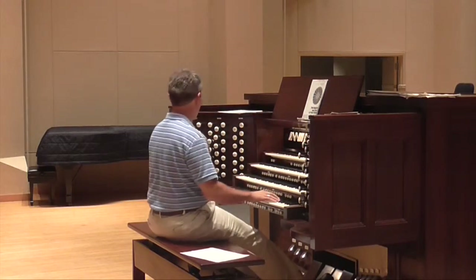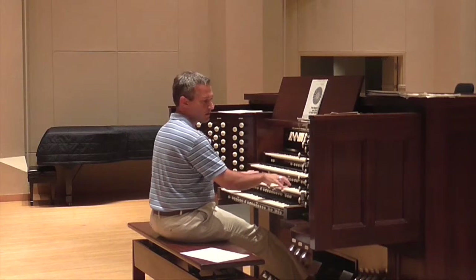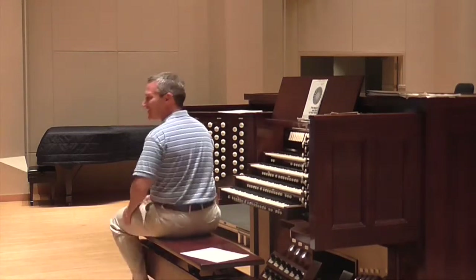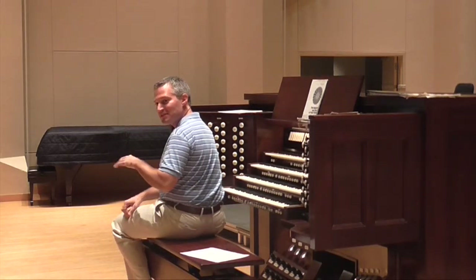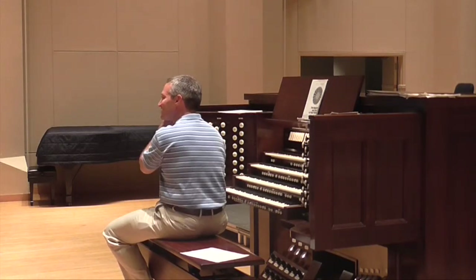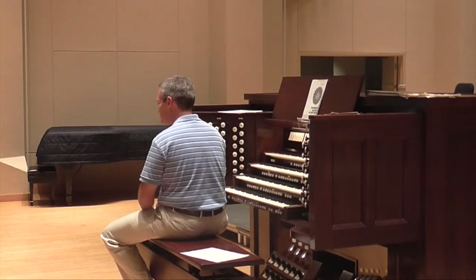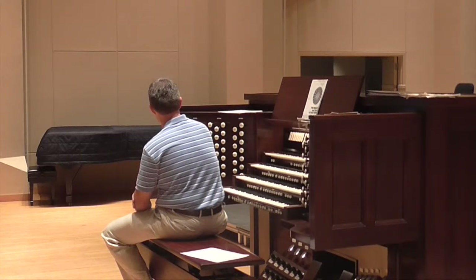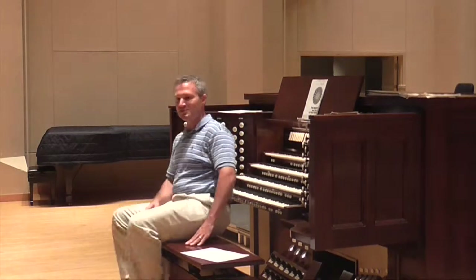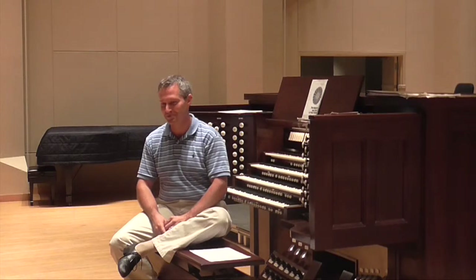Then the choir comes in. If you have 16-foot manual stops, you can save yourself in a place like that. That's a great question. Tom Murray said something like, 'Why don't you just play that in manuals?' If you have 16-foot stops you can make that work, and I have some other places we can discuss in the registration class where you can make life easier for yourself if you have couplers and so forth.